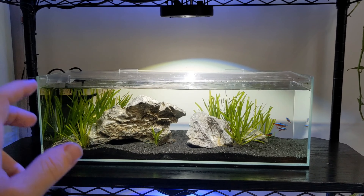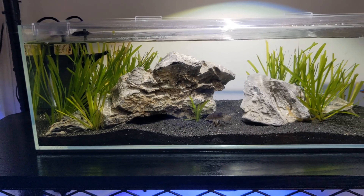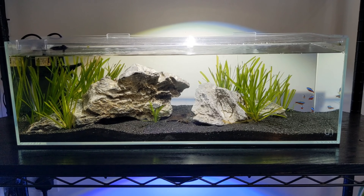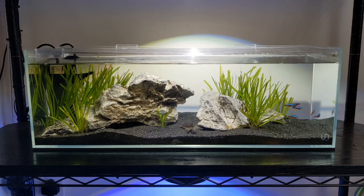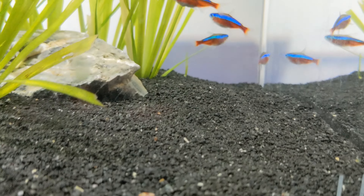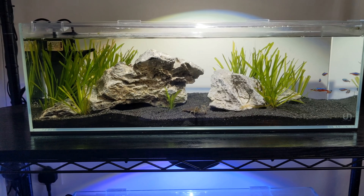Here is my planted community aquarium — a simple little setup with some seiryu stones, black sand, and vallisneria. I have a little school of cardinal tetras doing really well, and I've also got some vampire shrimp. This one's just picking up food off the floor after I've just fed the tank. These guys are really reclusive — normally they come out at night and sit on top of the rock with their fans out, catching fine food particles from the water column.